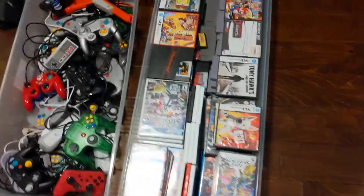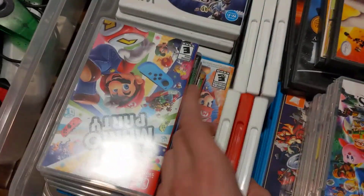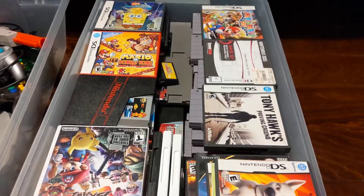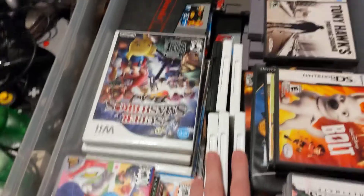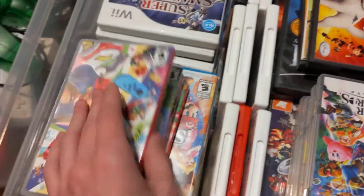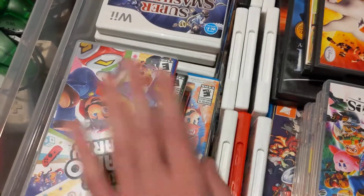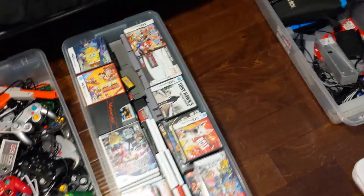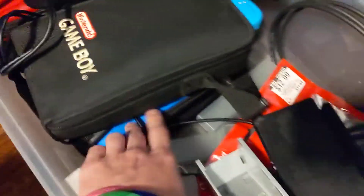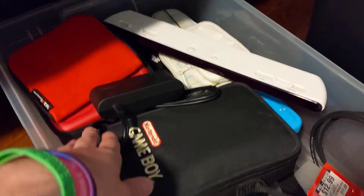Here's quite a few of the games — basically all the games except these are just cases for 3DS and DS games. The games aren't actually in them because they're in my DS case. Same with the Switch cases, so they're just in there because that's where it made sense to put them. And over here are just the accessories, and actually all of these cases have something in them.